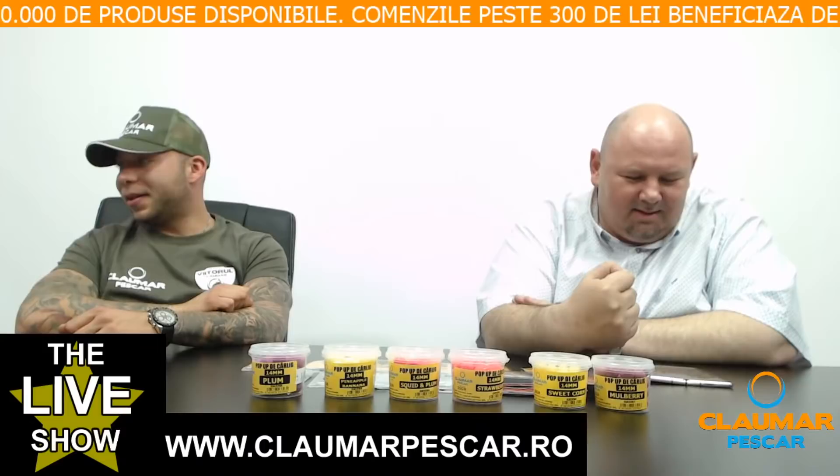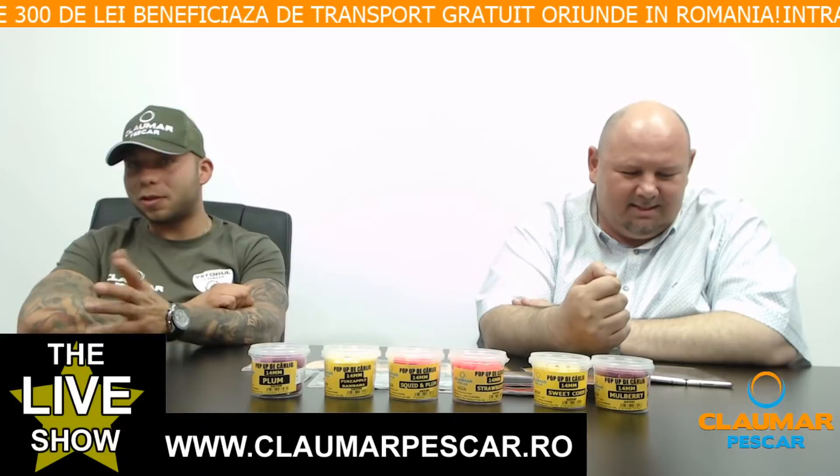Un pescar întreabă dacă firul Claumar Invisiline de 0.20 este bun pentru feeder. Da — foarte mulți folosesc firul Invisiline pentru feeder.